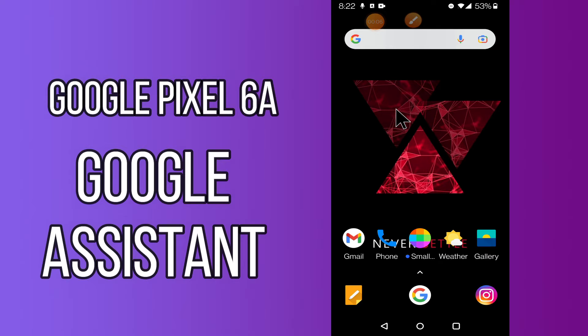Hi everyone, today in this video I'll tell you how you can enable or disable Google Assistant in your device — Google Pixel 6a. I'll show you the best Google Assistant tricks and hidden features. If you are new to my channel, don't forget to subscribe and press the bell icon. Watch the complete video and learn how you can do it.